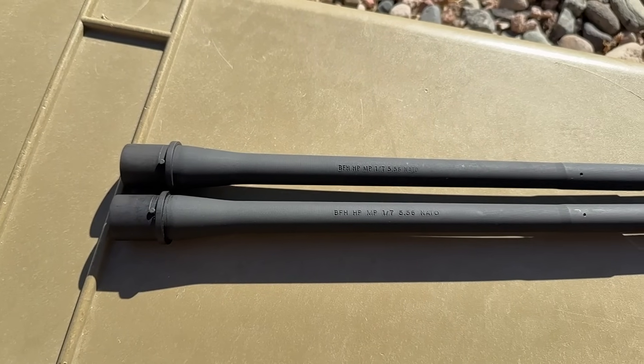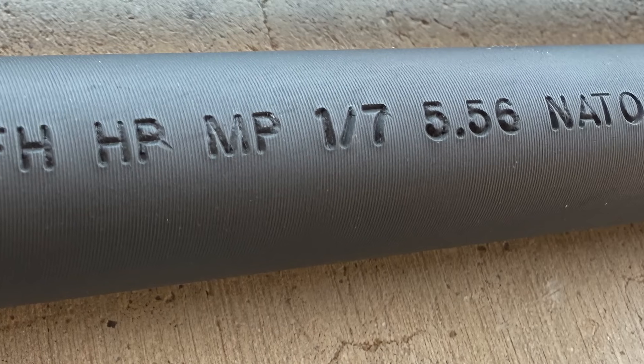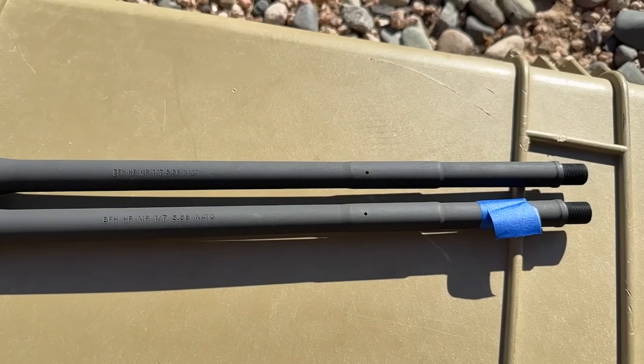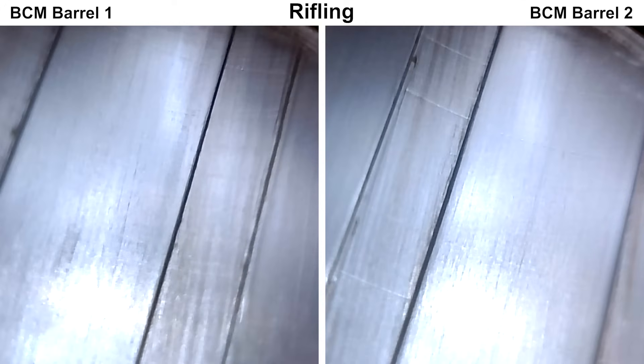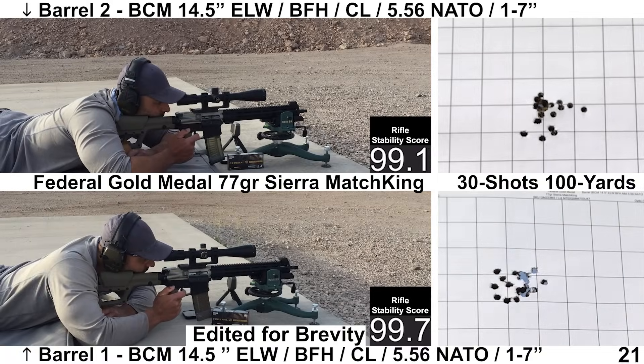Welcome back to the AR-15 Barrel Series. Today we're going to look at the BCM BFH Extreme Lightweight Barrel. And to step things up a bit, we'll be looking at two samples of this barrel to see how consistent they are. Coming up, we'll go over the specs, inspect both barrels to see if we can spot any differences, and then we'll head to the range and shoot some 30-shot groups and see what we get.